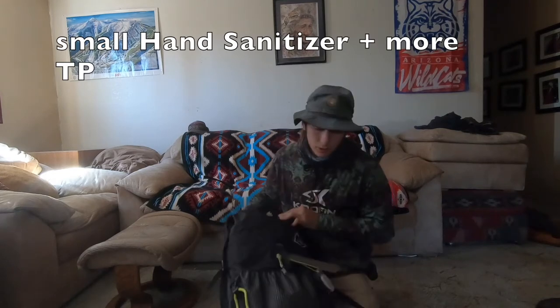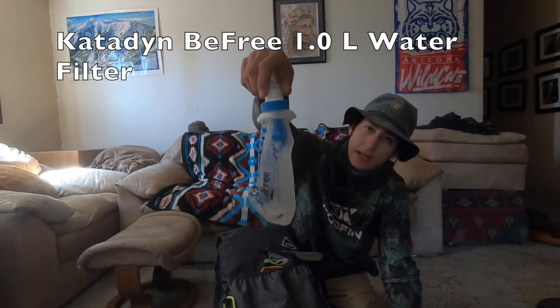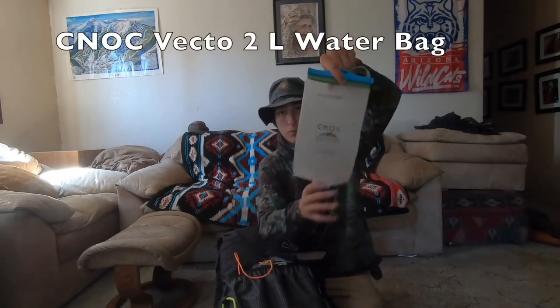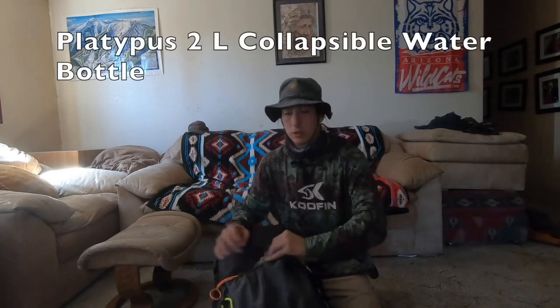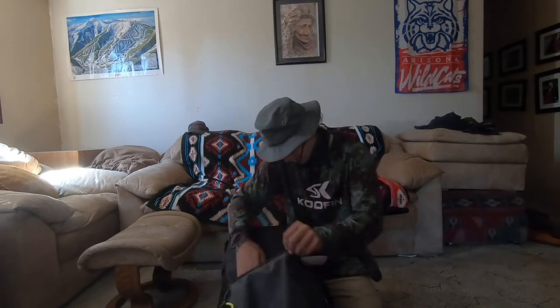I got extra hand sanitizer on the front, extra toilet paper, and bread bags for your feet — because if you gotta take a piss in the middle of the night you don't want to put your shoes on. My water filter is the Katadyn BeFree 1-liter bag, so that's one liter of storage plus this. Not Vecto plus two — three and a half liters. We got the two-liter Platypus as well, so five and a half to six liters total water storage. Here's that Mio strawberry pineapple splash, and a compass.